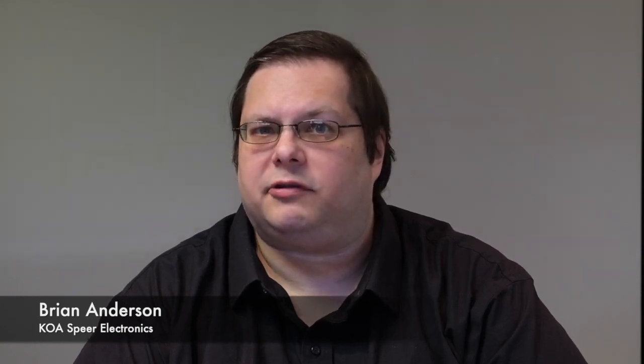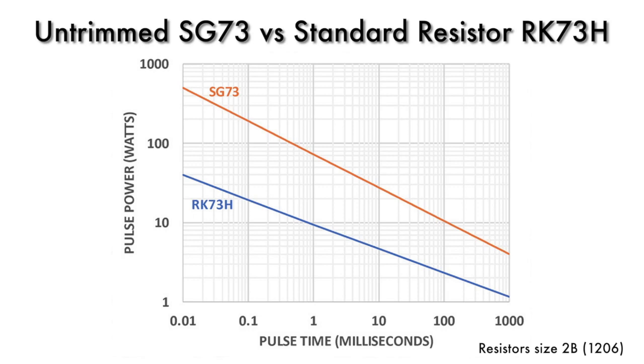For especially high pulses, there are a few things we can do to increase the pulse power condition. Using the same standard materials that we use for general purpose chip resistors, we can go to a part that has no trim line for the resistive element. By not having a trim line, we have more material that we can spread heat across, and a smaller amount of current density at any point in the resistive element. That allows the part to run cooler, and that allows us to get as much as 10 times the pulse power compared to a general purpose part.